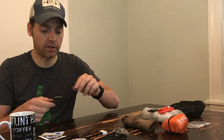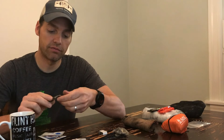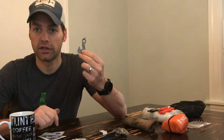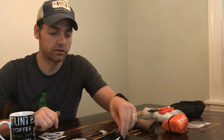Spare derailleur hanger — another thing I never leave home without. If you rip off your derailleur hanger, it's so much better to carry around this $20, 20-gram little piece of metal to swap it off.